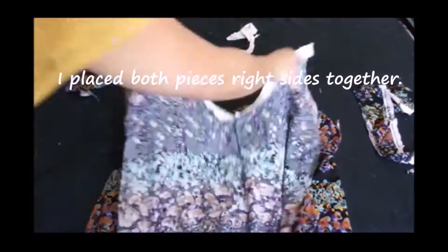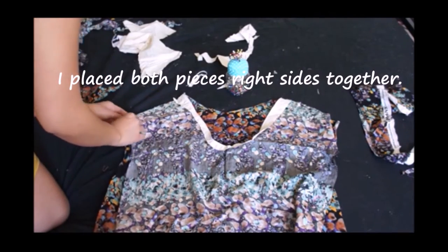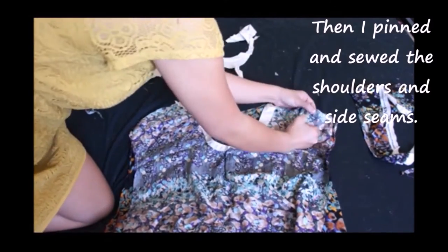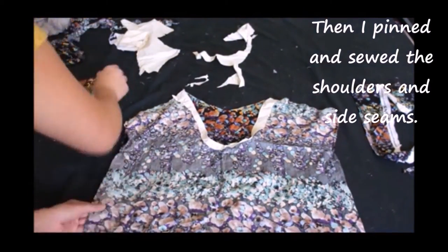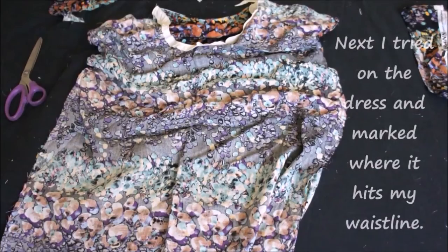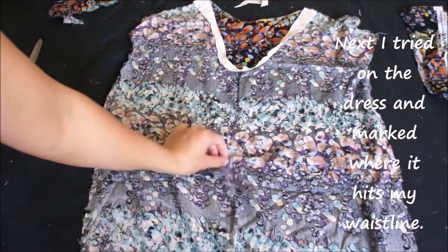I place both pieces right sides together, then pin and sew the shoulders and side seams. Next I try on the dress and mark exactly where it hits my waistline.